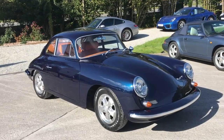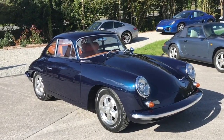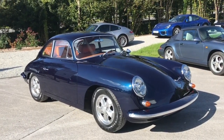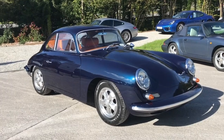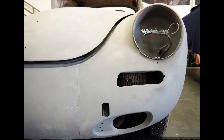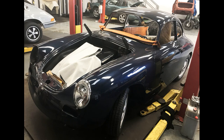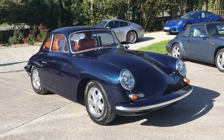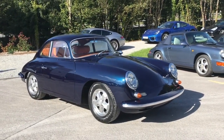What have we done to it? Essentially we've given it a nice new shiny coat of paint, completely redone the interior, put it on some nice wheels, a few subtle changes on the body, 12 volt electrics, and an uprated engine. On the body, we've taken it back to bare metal, dealt with any corrosion issues, and then had it refinished in midnight blue metallic, which is a modern Porsche colour. It does look fabulous.